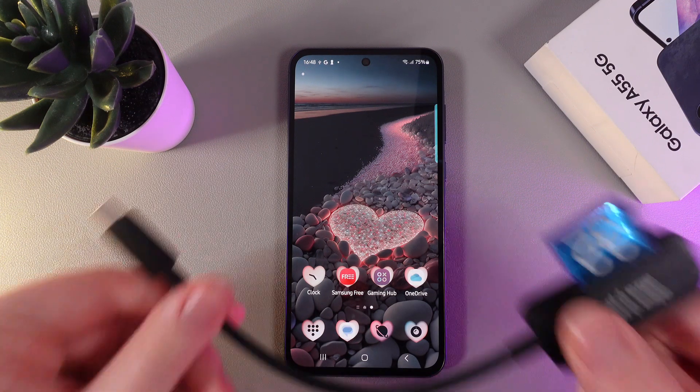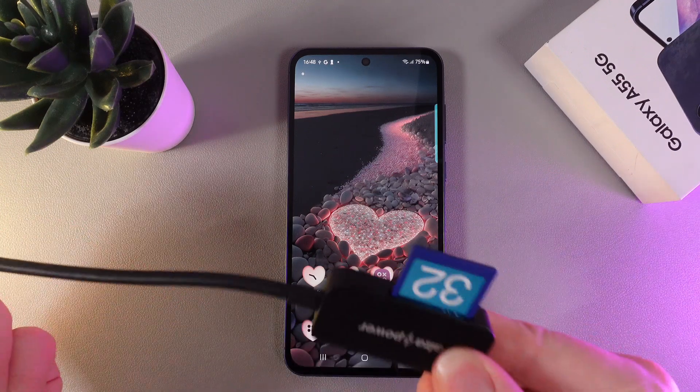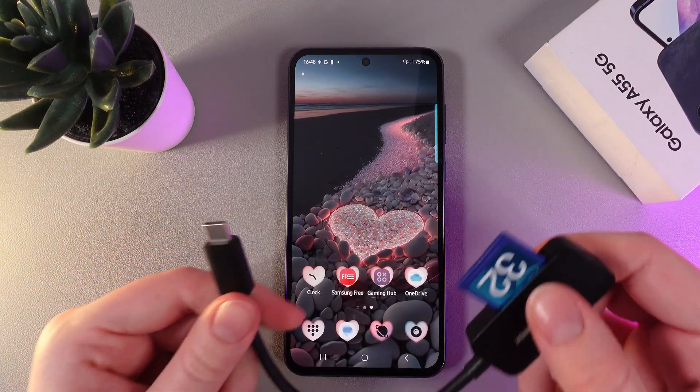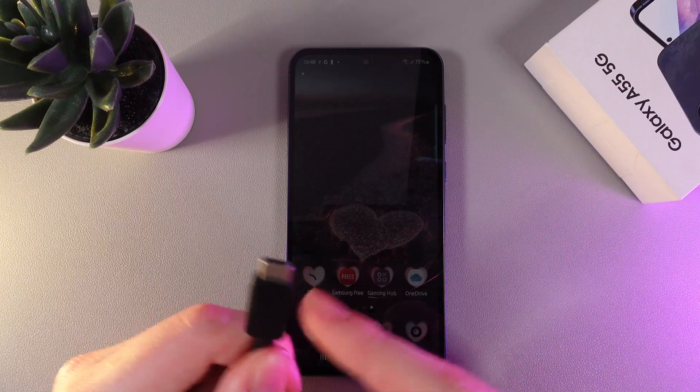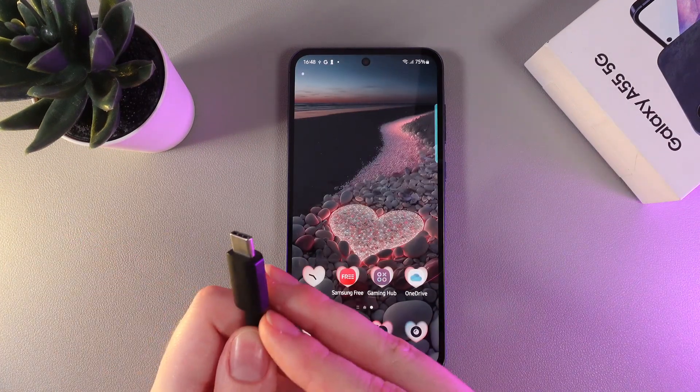As a first step we would need to take our USB. In my case this is a connector with an SD card in it. The main thing is that your USB or connector should be Type-C on one side, or it won't be able to connect to your phone.